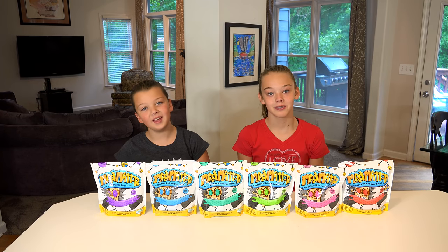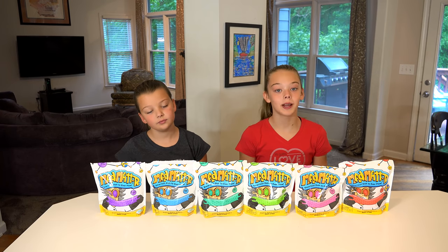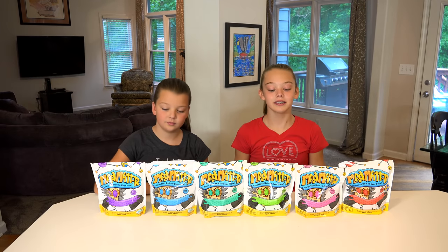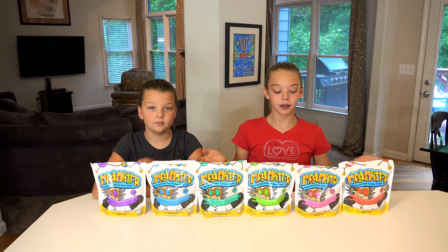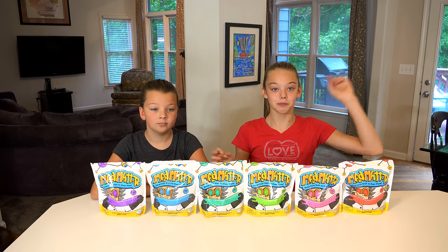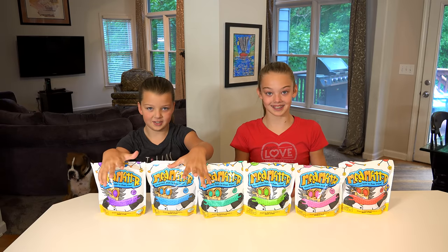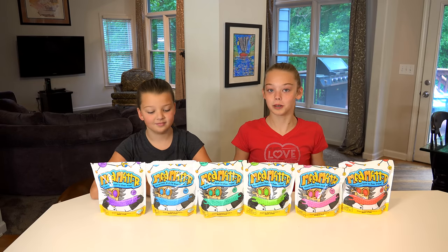Hey guys, it's Whitney and Blakely and today we are going to be playing with Mad Matter. We are going to open these up and show you what it looks like, and then we are going to build a giant castle and then smash it. So let's go ahead and open them up.